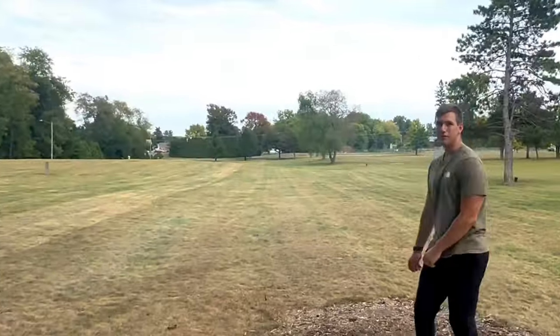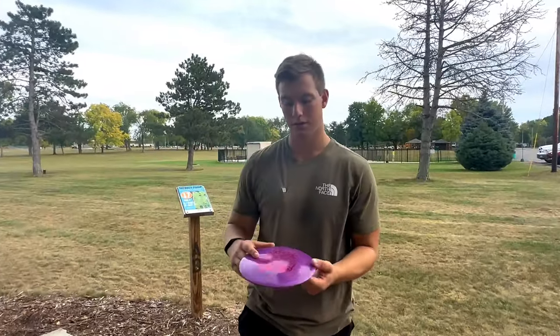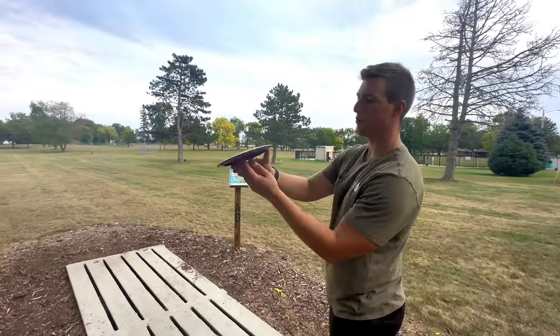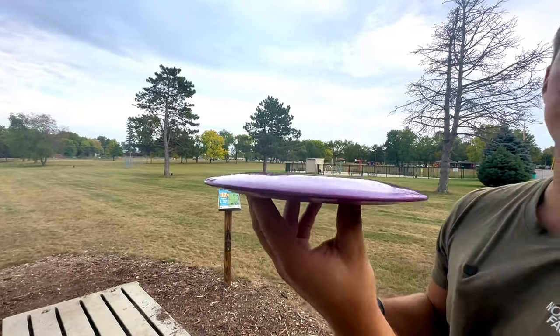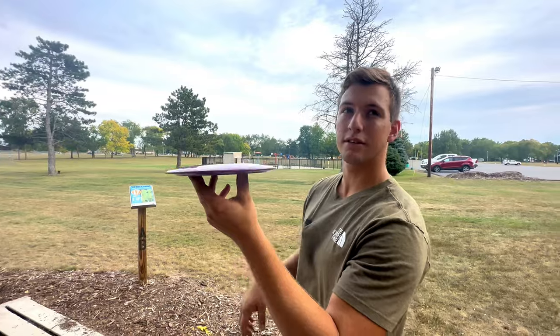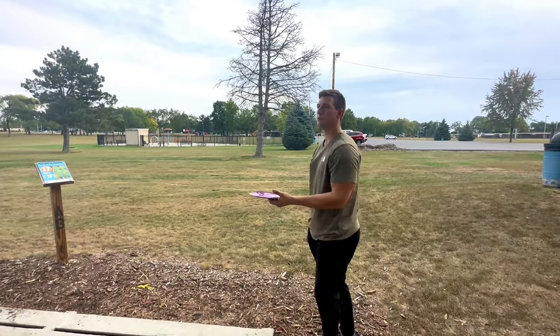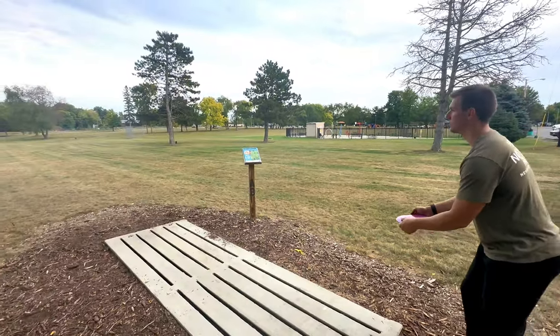That thing's got some beef. Yeah, I'd say so. Now we got the Warbird. Gonna do the same thing, throw it nice and flat. And as you can tell, the Warbird has a little bit more of a dome. It is a 12-5, or 12-6, negative one-three. So it boasts a little bit more glide, so you'd assume a little more dome. Nice and flat on the Warbird also.